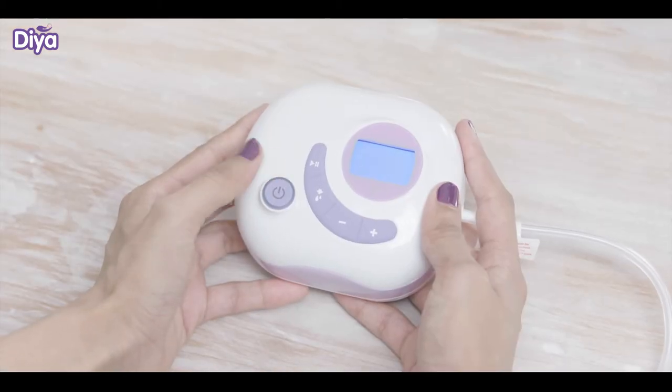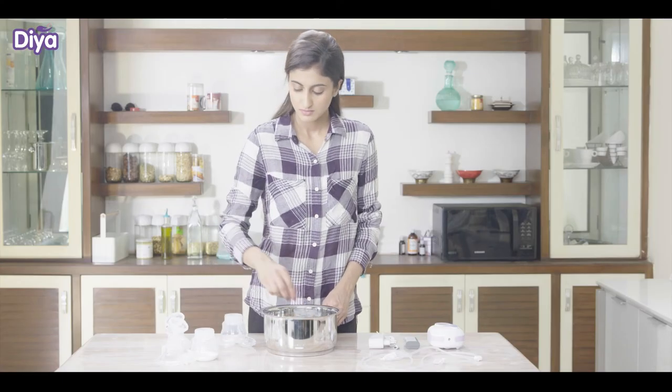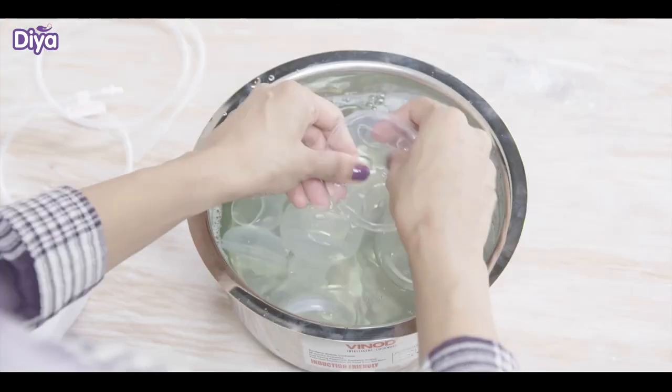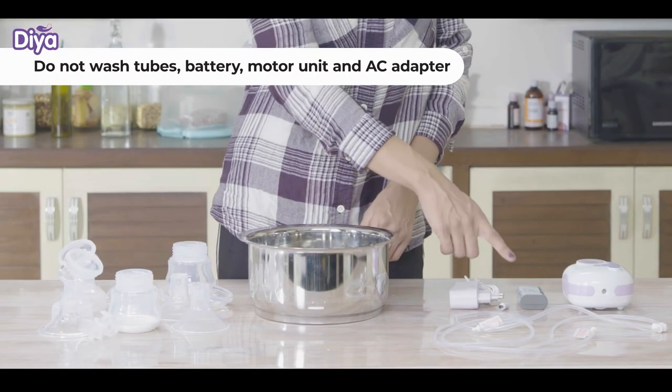Once you are finished, press the on/off button. Once you are done, disassemble all the parts and wash them properly in warm soapy water for next use — except for the tubes, motor unit, battery, and AC adapter.